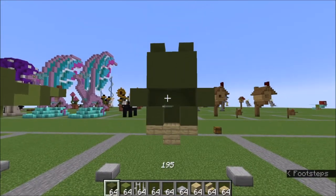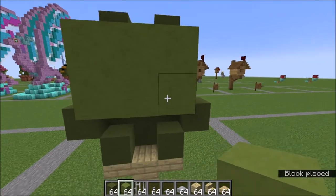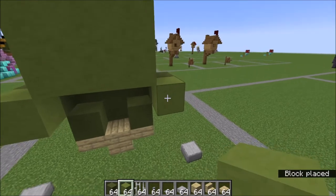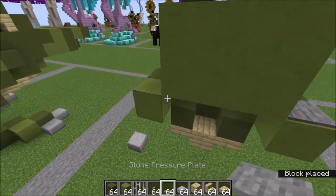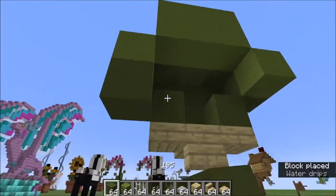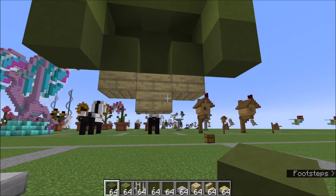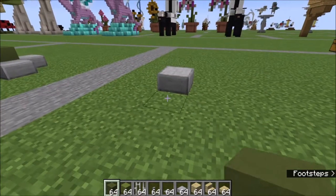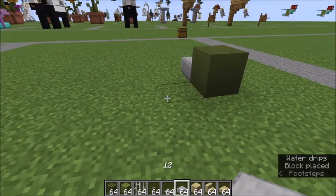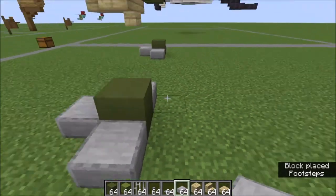Next we're going to take our lime and work a little bit right here — lime like this. Right here we're going to pull out one lime here, one lime there. On top of each of those limes you're going to go ahead and place a pressure plate. Underneath the limes go green here and green there. Then we're going to add a green here, a green here, and then take two stone slabs on either side to create that paw.